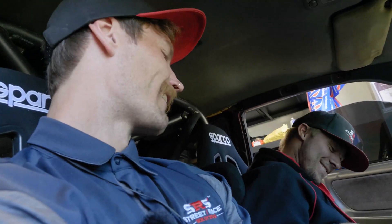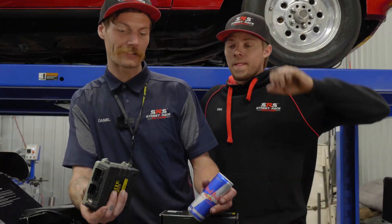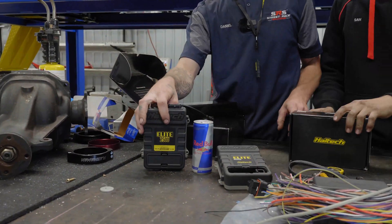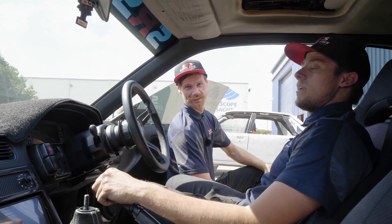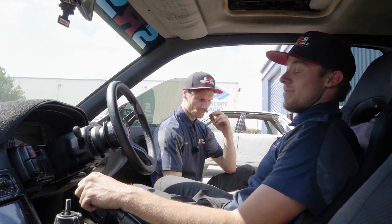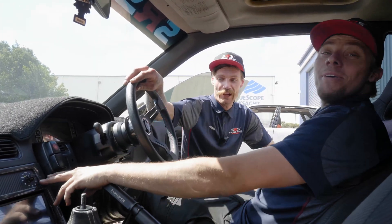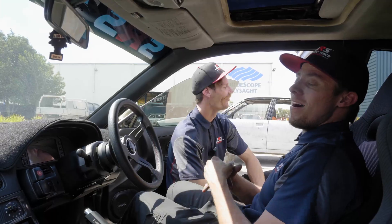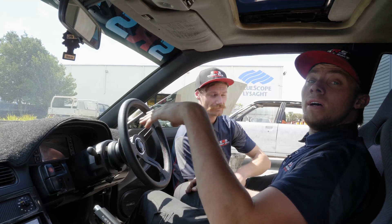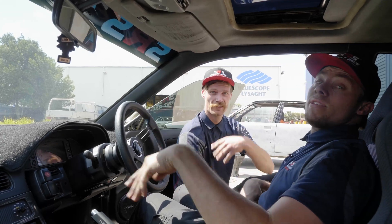Haltec is such a small compact design as you can see — these ECUs are actually so good. Down here, the Haltec rotary dial — its purpose in this car is to switch between power levels. We've got three different power level settings: 400 horsepower, high 400s around 480, and then 516 which is max power.